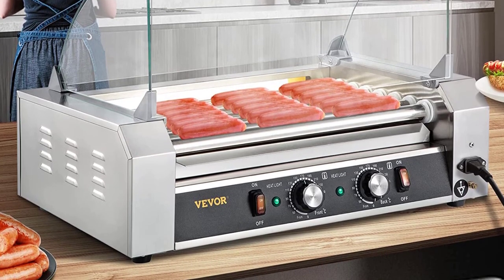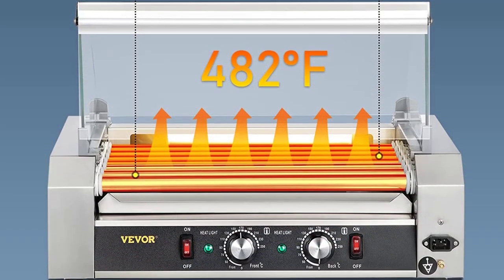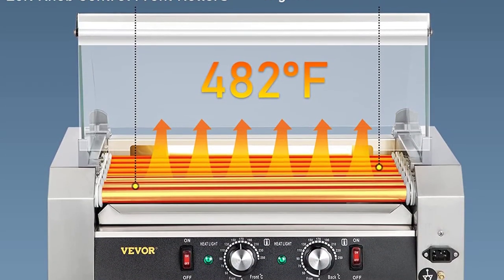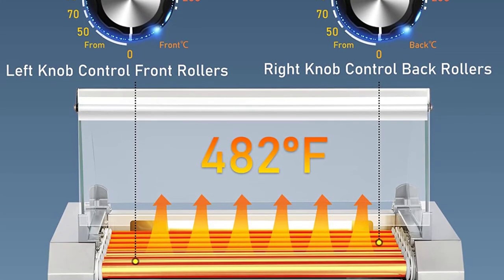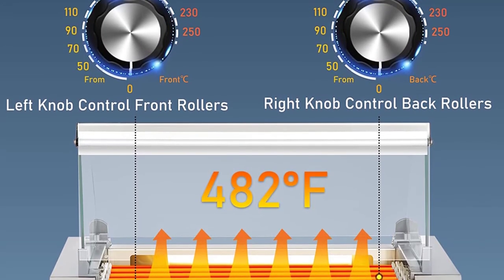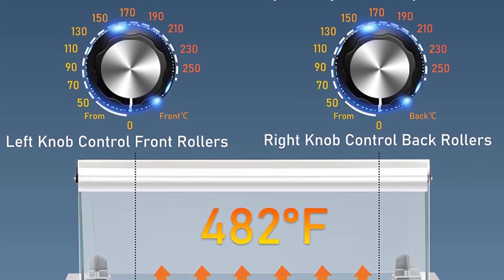Dual temperature control — two temperature control knobs on the front panel make it possible to adjust the cooking temperature up to 482 degrees Fahrenheit separately for front and back rollers. This allows back rollers to cook continuously while front rollers keep cooked food hot and ready to serve.